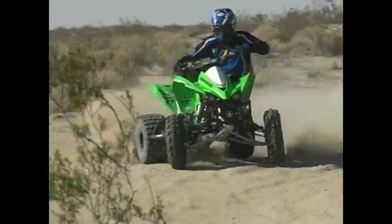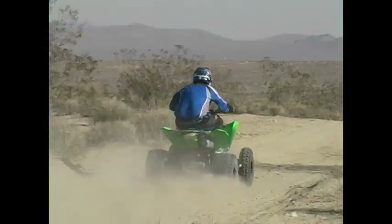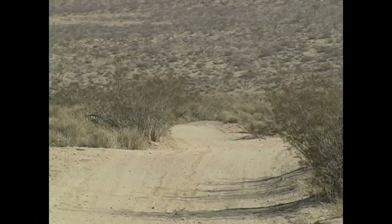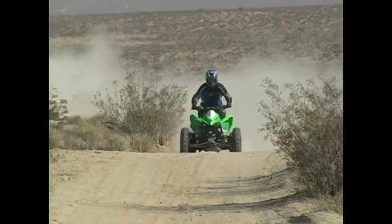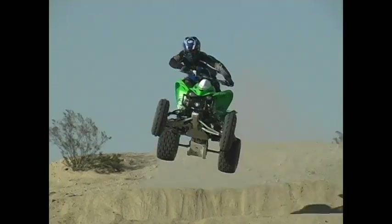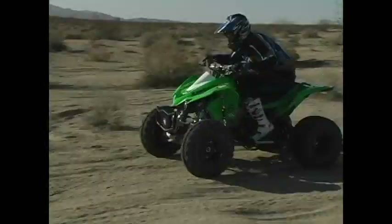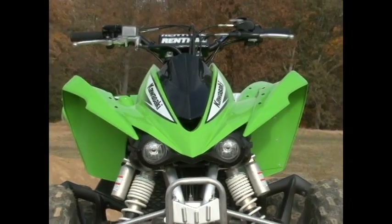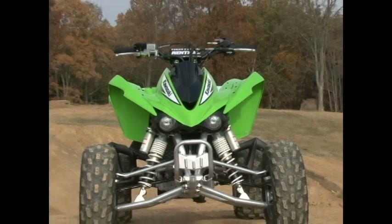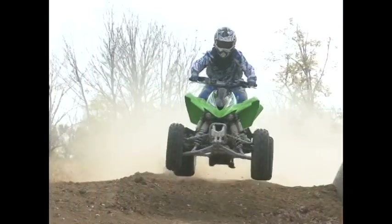A while back, we had the opportunity to try a set of Texeratec's upper A-arms on a Kawasaki KFX 450 built by CT Racing. The test took place in the California desert, in an area with lots of high speeds, deep loop sections, and a private motocross track thrown in. The Kawasaki has a lot going for it; however, in stock trim, the front end has very little caster. It's quick steering and can be a handful in braking bumps and at extremely high speeds.